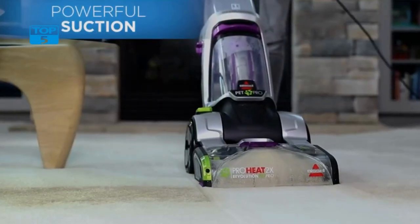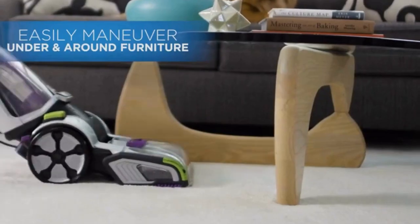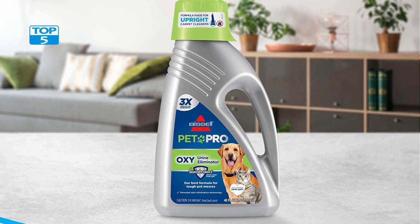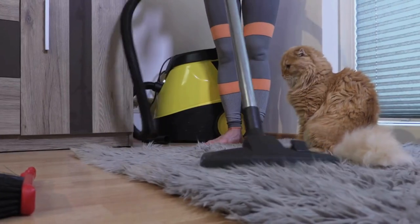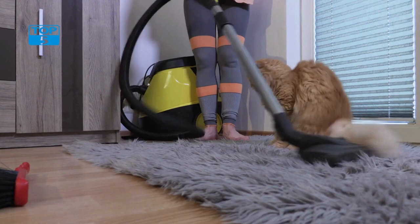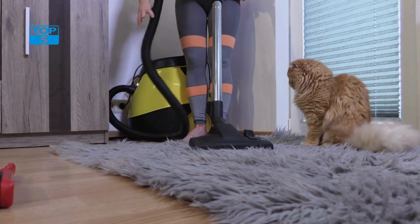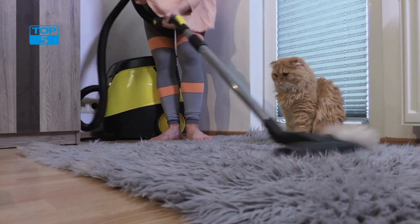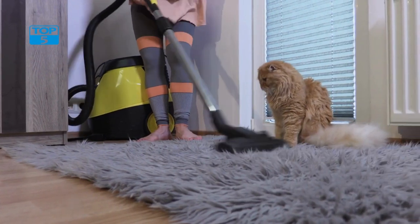Another great feature of the Bissell ProHeat 2X Revolution Max Clean Pet Pro is its powerful cleaning system. With its dual-action brush roll and powerful suction, this carpet cleaner can easily lift dirt and debris from deep within your carpets and upholstery. Whether you have pets or simply want to keep your carpets looking their best, this carpet cleaner is an excellent choice.